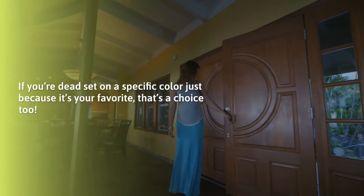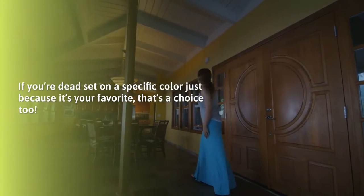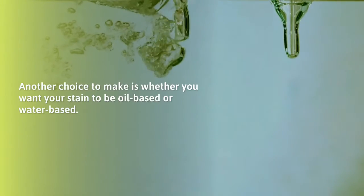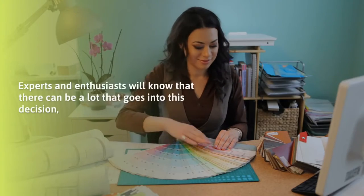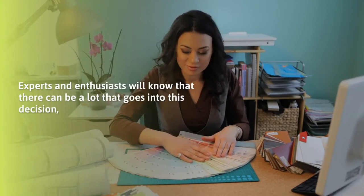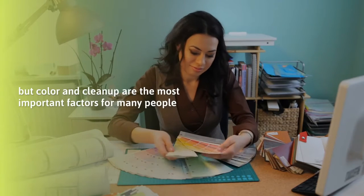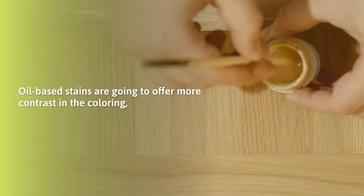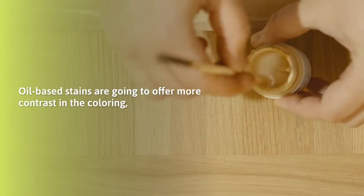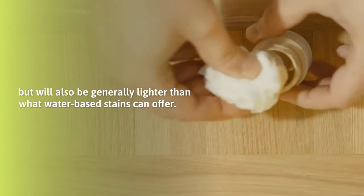If you're dead set on a specific color just because it's your favorite, that's a choice too. Another choice to make is whether you want your stain to be oil-based or water-based. Color and clean up are the most important factors for many people. Oil-based stains are going to offer more contrast in the coloring, but will also be generally lighter than what water-based stains can offer.